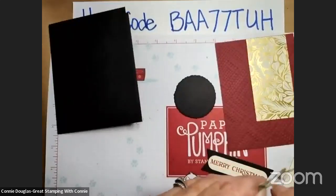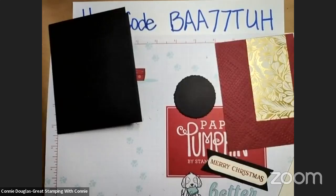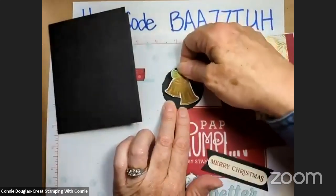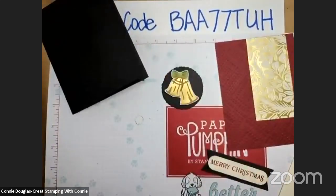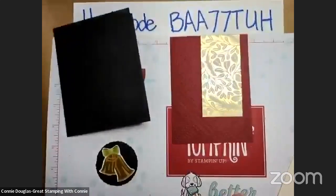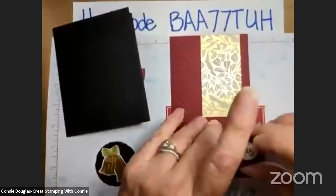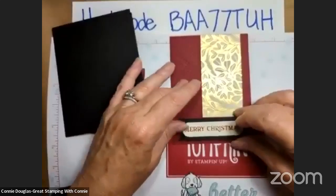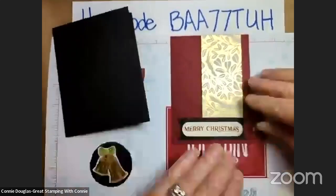I haven't used black for a Christmas card base for quite some time. I remember years ago — I don't even think it was Merry Merlot, I think it was Bravo Burgundy — I had done some Christmas cards with Bravo Burgundy cardstock and with Very Vanilla again, and black, and they were stunning. But it's not something you necessarily think to use for Christmas cards. I was looking through my card bases and came across a black one, and that's what made me think, hmm, maybe. So that was how that all happened.